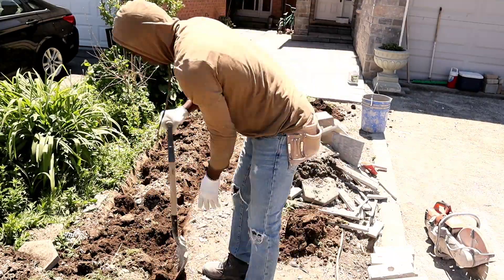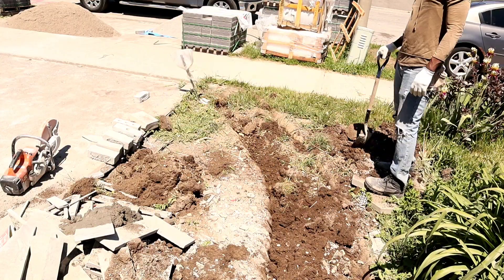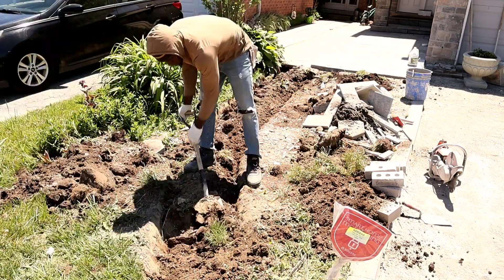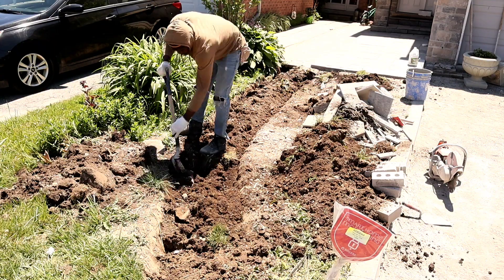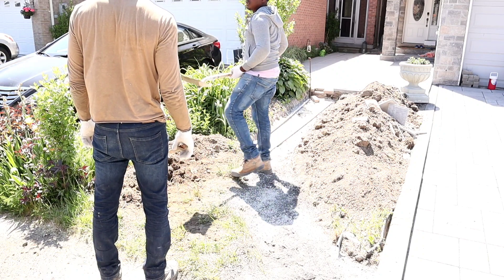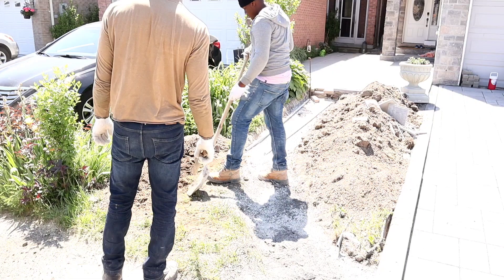For this video, I have a part one where I go more in depth and detail on the sub base. So it happened that we dig and we dig and we dig, and then the homeowner decided they want to change the design — can you imagine, guys? So now we have to change the design from that round shape to an L shape.